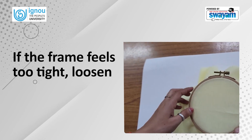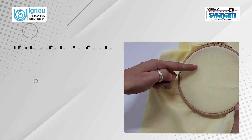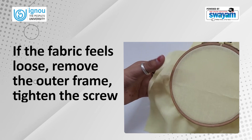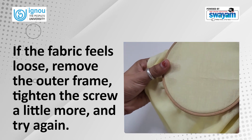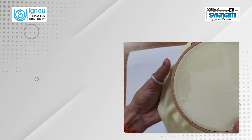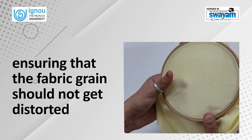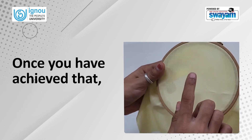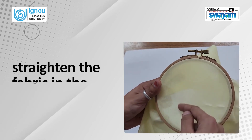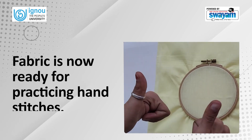If the frame feels too tight, loosen the screw slightly and try again. If the fabric feels loose, remove the outer frame, tighten the screw a little more and try again. The tension of the fabric should feel fairly tight, ensuring that the fabric grain should not get distorted. Once you have achieved that, pulling evenly on all sides, straighten the fabric in the frame. The fabric is now ready for practicing hand stitches.